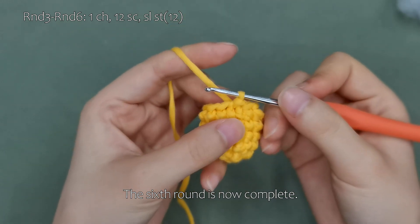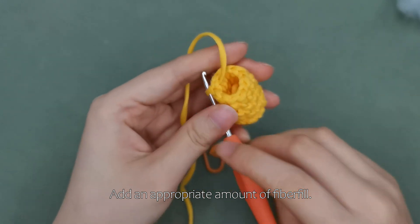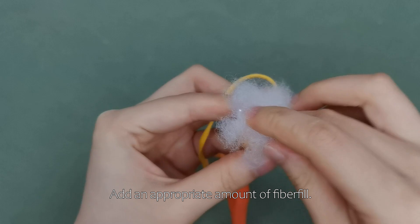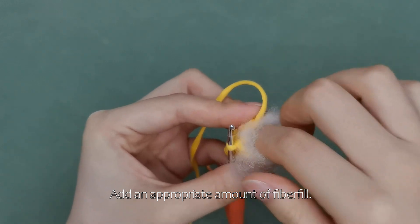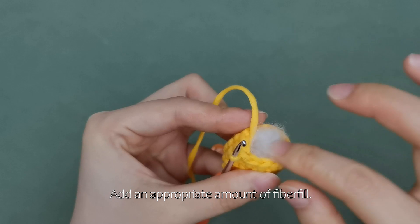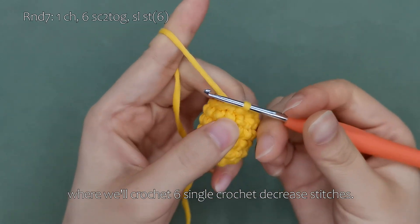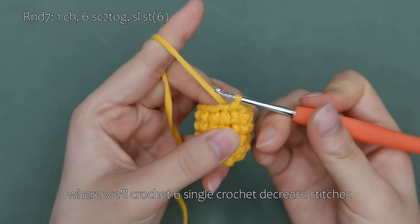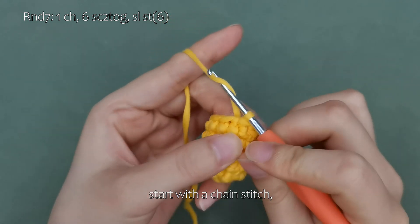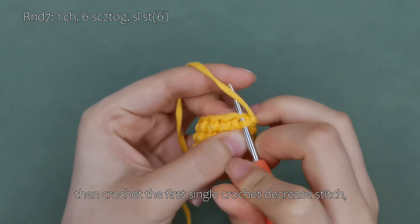After completing the sixth round, remove the stitch marker and make a slip stitch. The sixth round is now complete. Add an appropriate amount of fiber fill. Continue with the seventh round, where we'll crochet six single crochet decrease stitches. Start with a chain stitch, then crochet the first single crochet decrease stitch.